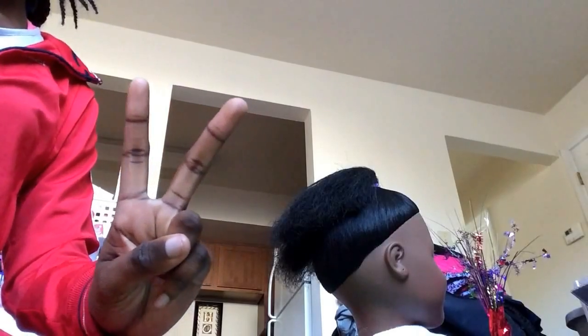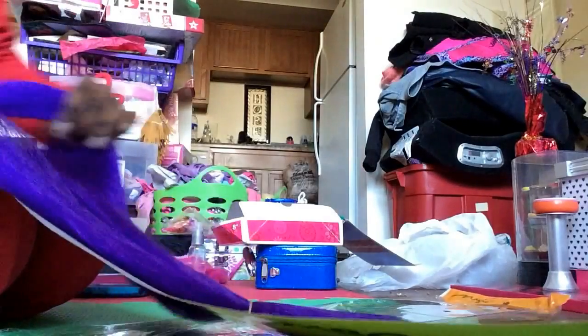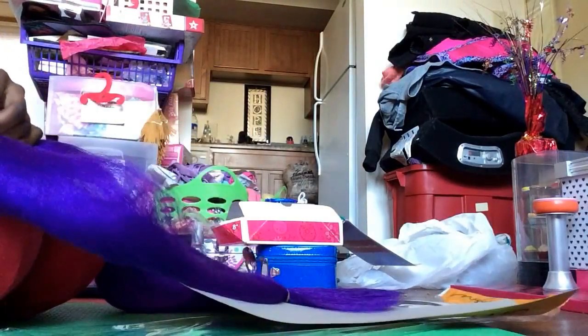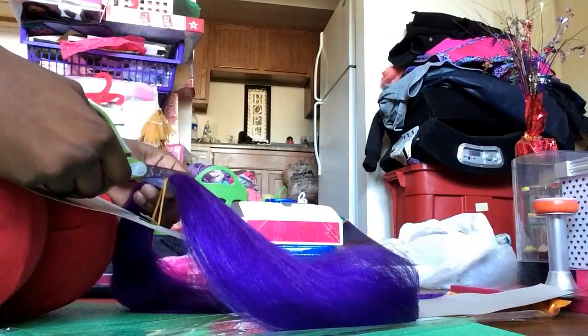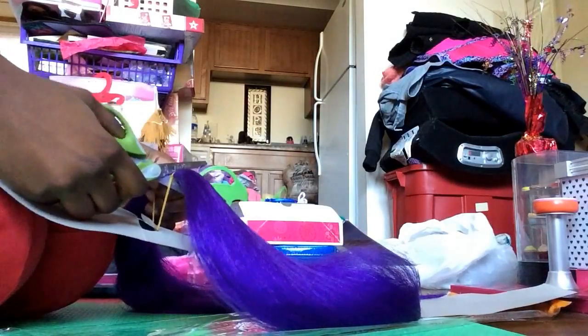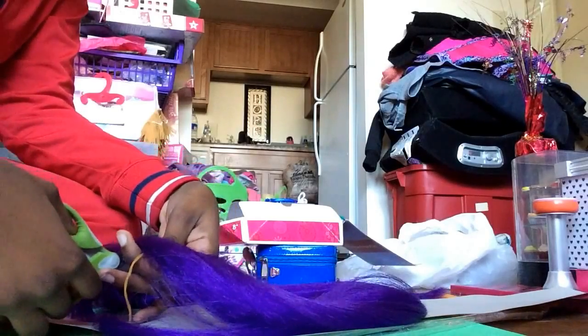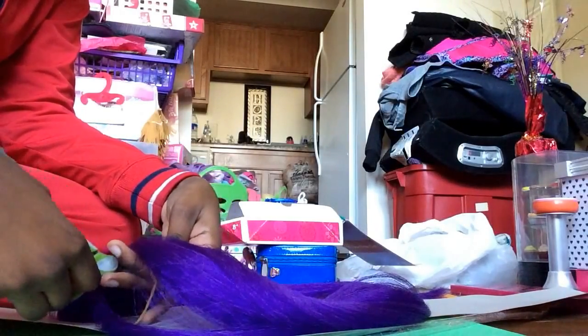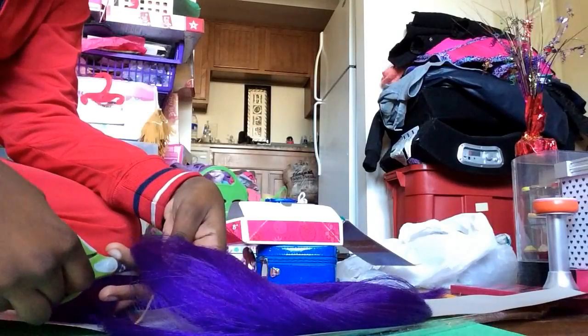I need to get some scissors so I can cut it in half. Now that I've got it out of the package, I'm gonna cut it where the rubber band is so it's even - you want even hair. Got my scissors. Okay guys, I got the hair cut.